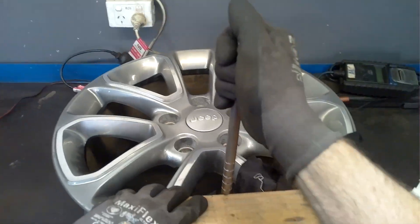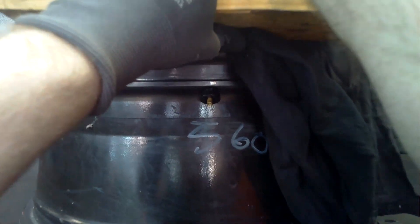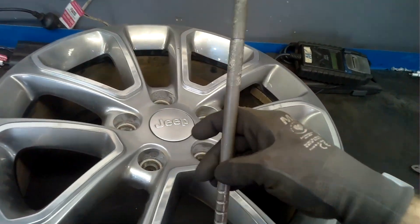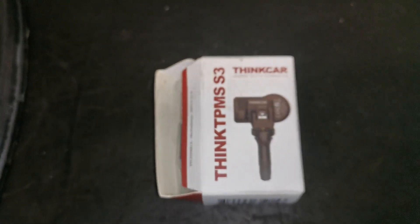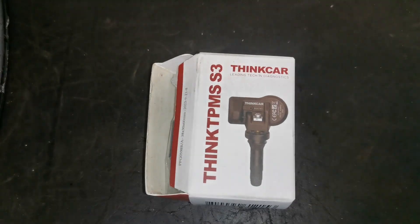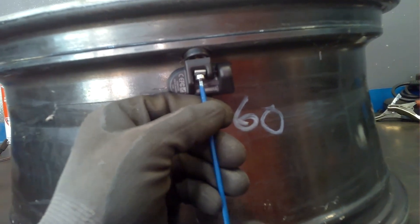I use a block of timber and a rag just to protect the rim as I leverage against it. I use the same method when installing the new one — the block of timber and rag as protection — and use that tool to pull it into position. Then it's a simple case of installing the hex or torx screw and tightening that sensor up against the valve. The sensors I'm using are the universal type — they're by Think Care, the S3 rubber valve ones, and they can do both frequencies, so they are more than suitable for this job.